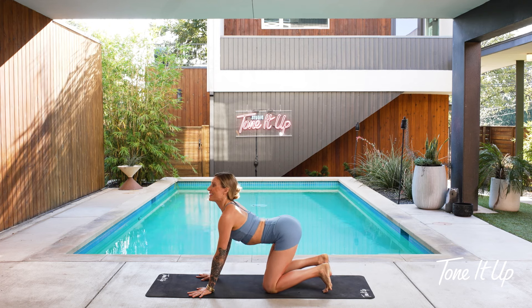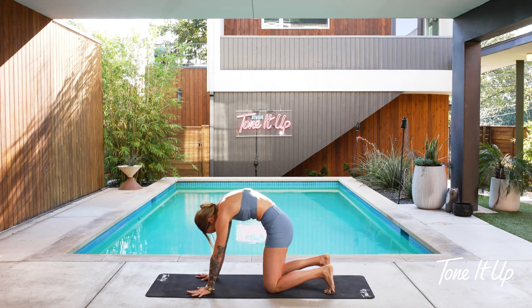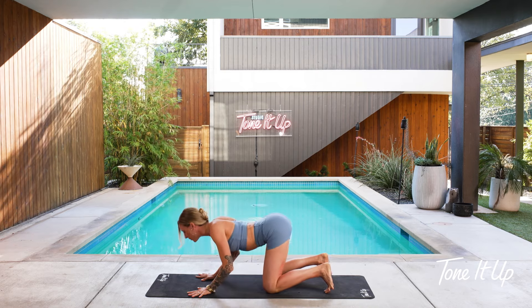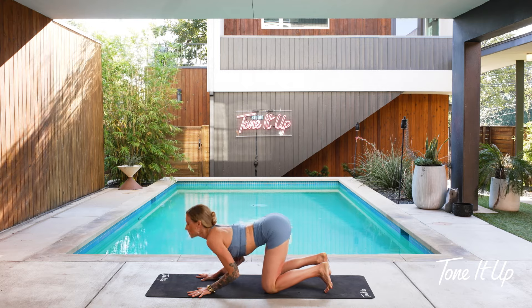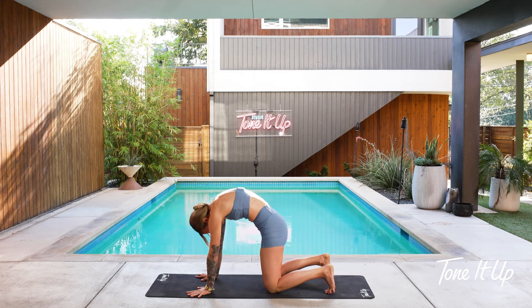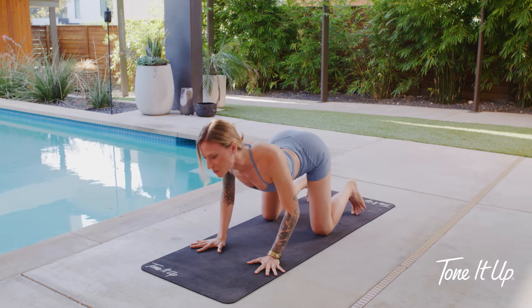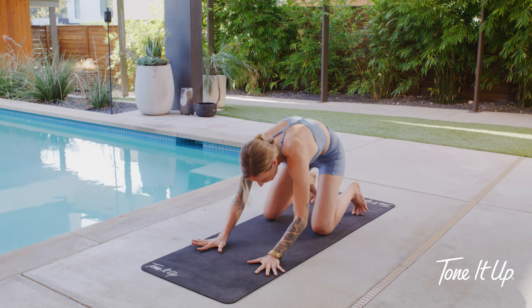And then round your spine — exhale. Let's do two more of those, just waking up your spine. Breathe into cow — lifting your chin and tailbone. Round your spine into cat, stretching your lower, middle, and upper back. One more round — breathe into cow pose, stretching your front body open. And then round it out — exhale.